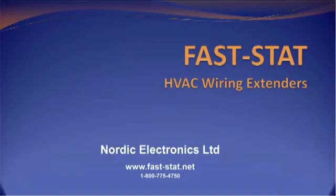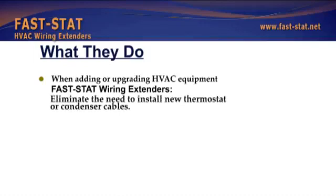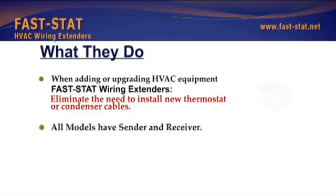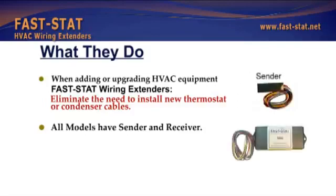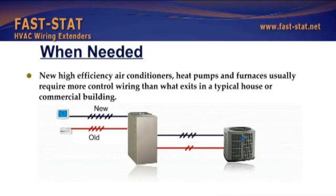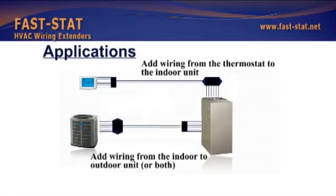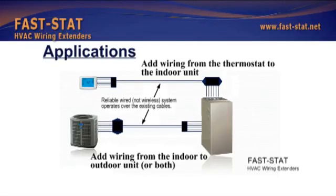Welcome to FastStat HVAC wiring extenders. When adding or upgrading HVAC equipment, FastStat wiring extenders eliminate the need to install new thermostat or condenser cables. All models have a sender and a receiver. New high efficiency air conditioners, heat pumps and furnaces usually require more control wiring than what exists in a typical house or commercial building. The reliable wired — not wireless — system operates over the existing cables.